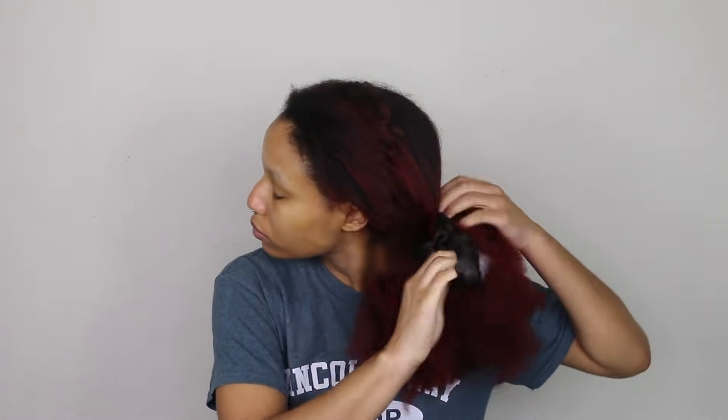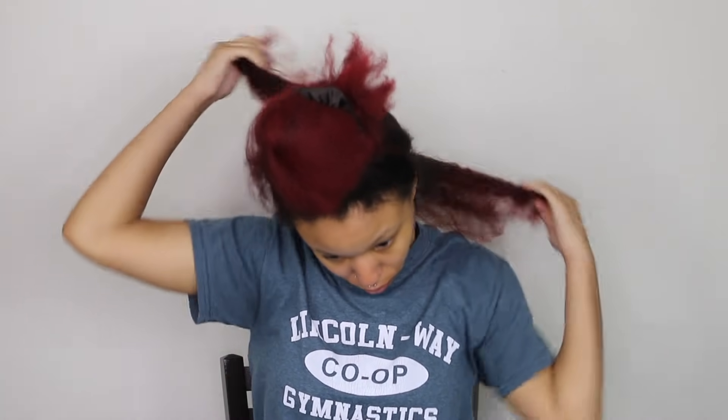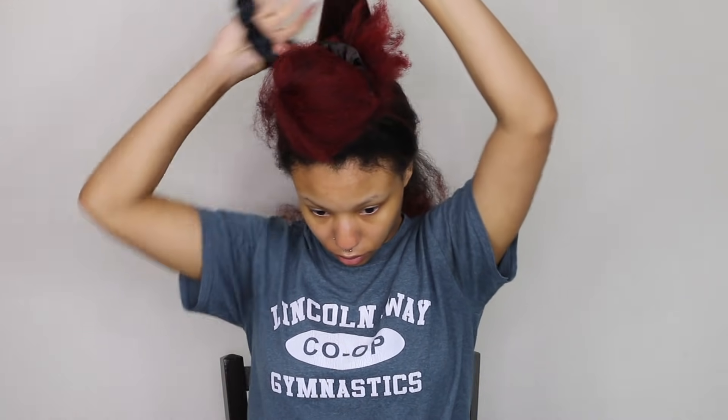Hey guys, welcome back to my channel — if you're new here, don't forget to subscribe. I'm going to get right into the video. I'm starting off on freshly blown-out hair, I just did a trim so my ends are looking good. What I'm doing is taking a small section and parting that into two, because today we're doing mini twists.